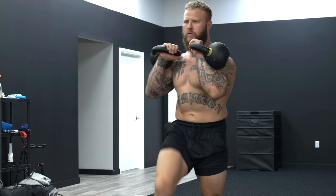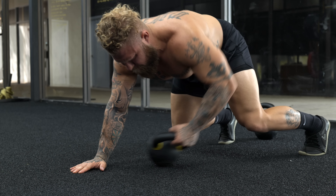Today I'm going to give you three kettlebell exercises to develop core strength. When we're talking about developing the core muscles, we're talking about the obliques, the rectus abdominals, the QL, lower back — all the muscles that basically wrap around your trunk.